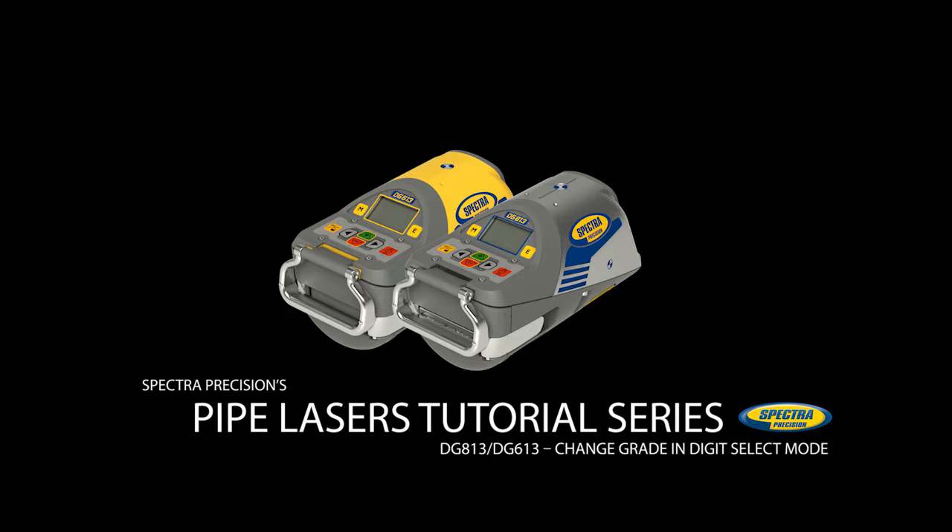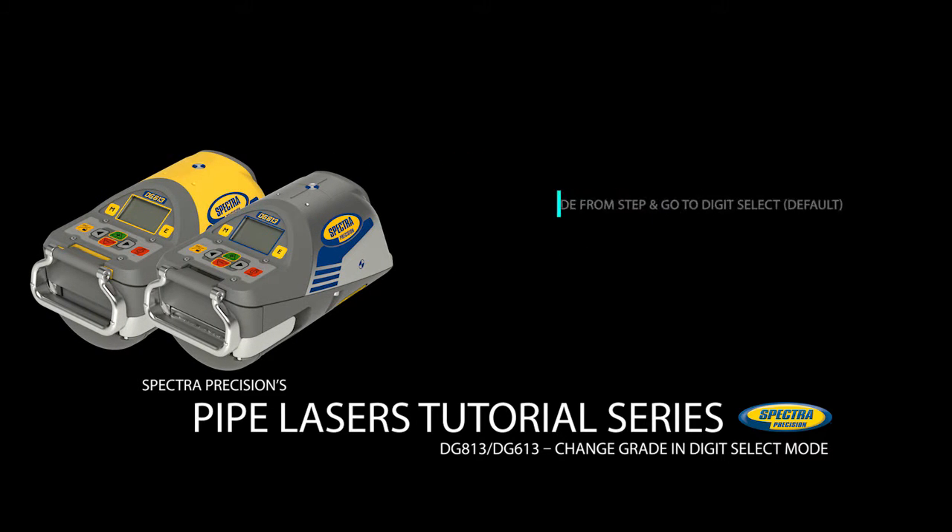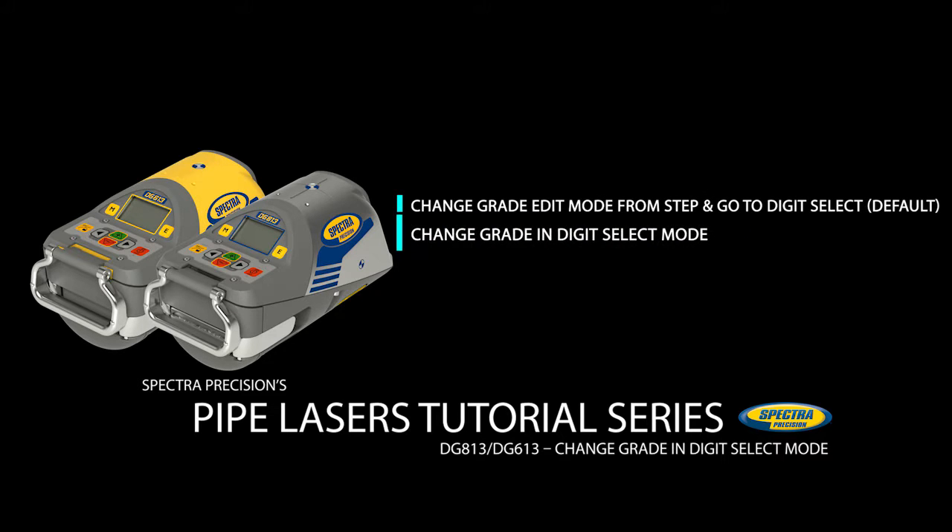This video shows the following basic functions of the DG813 and DG613: changing grade edit mode from step and go to digit select default, changing grade in digit select mode, and quick set to zero percent.